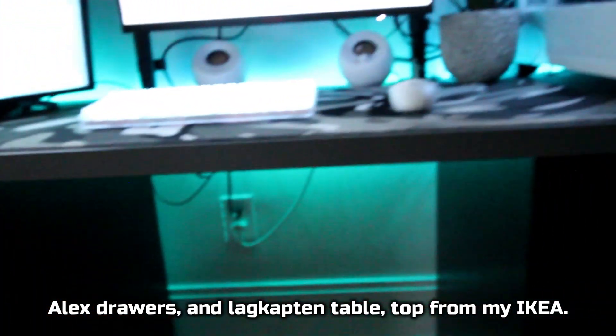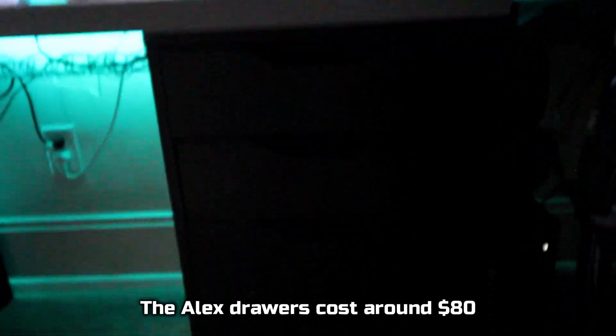Holding everything up are the Alex drawers and LabCaptain tabletop from IKEA. The Alex drawers cost around $80, and the tabletop cost around $60.